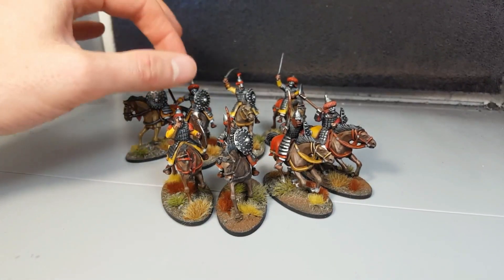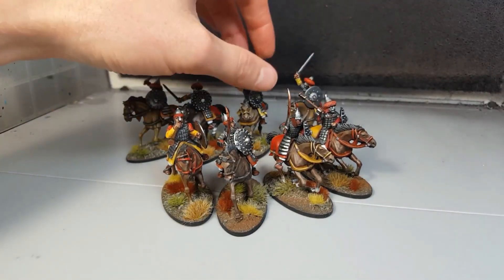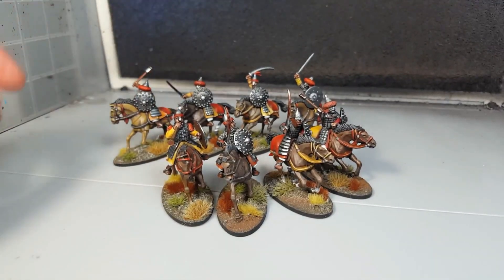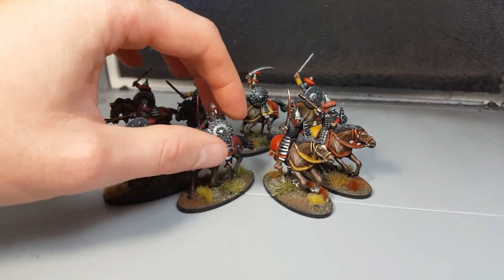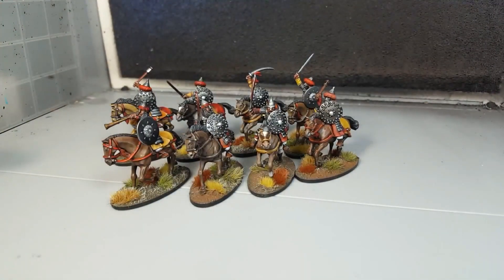I've been working away on my Cumans. I started off with the hearth guard, since they are going to be nice and easy, I thought, with a lot of metallic. I've got 2 points worth of hearth guard, so that's 8 in total. And if you look at some of my older videos, you can see the green stuff work I did on them.